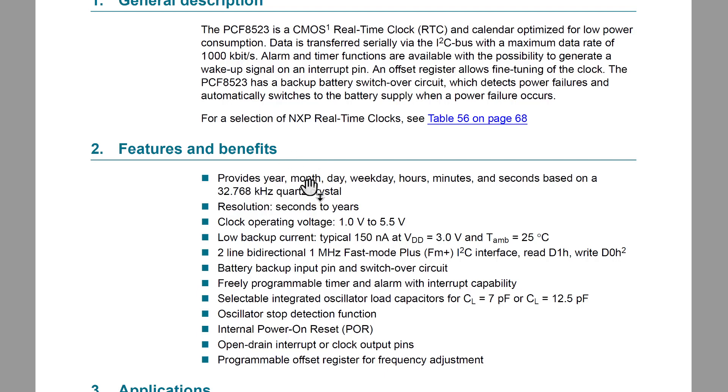A couple of key features: it provides year, month, day, minutes, and seconds. It has a 32 kilohertz crystal on it — you're going to see those everywhere for the rest of your life, it's just a standard frequency. Of interest, it communicates via an I2C bus that can go up to 1000 kilobits per second, meaning it can support a megabit-per-second I2C. That means we could actually choose the SMCLK at one megahertz and blast this thing as fast as we can, and everything would be fine. Also, open-drain interrupt or clock output pins — and now I finally know what open drain means.